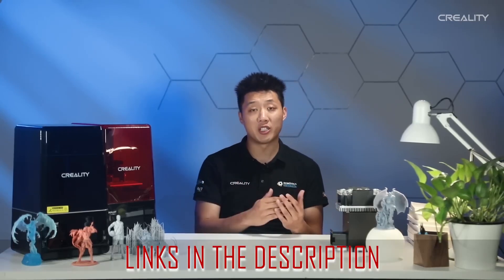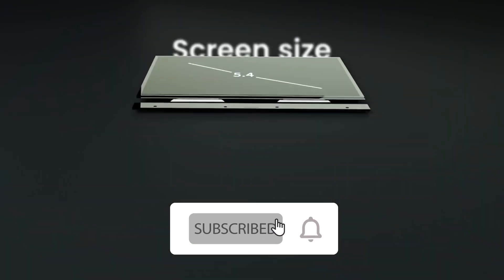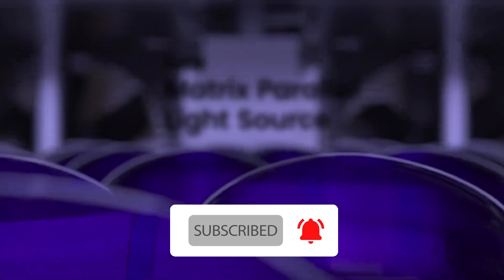For more information and price details you can check the links given in the description box. What are you waiting for? Please subscribe to our YouTube channel and do not forget to press the bell icon. So, without any further delay, let's get started.